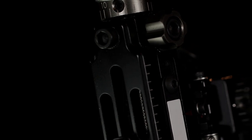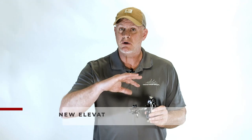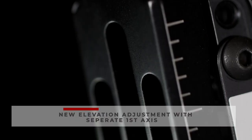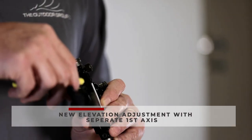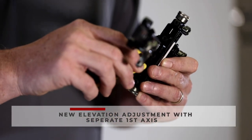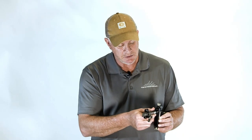The next improvement you'll find on the Axis is right in the back for your elevation adjustment. On the previous model, when you loosened those two screws it would affect your first axis — you couldn't adjust the height of your sight without messing up your first axis adjustment. We've changed that; now it's totally separate from the mounting block. When you loosen these screws in the back you can actually slide your bar the full range of the sight to utilize your scales, and your first axis adjustment is separate with this screw and this screw.